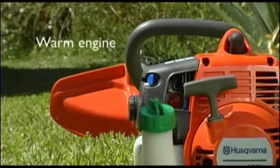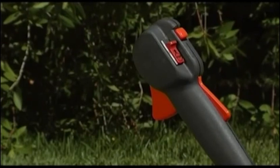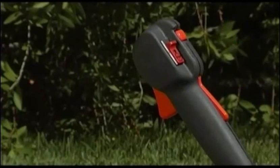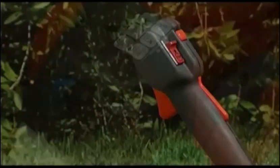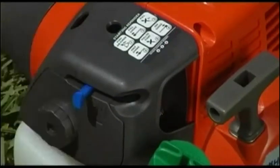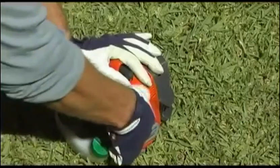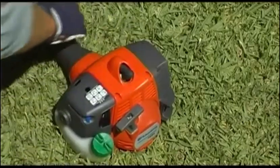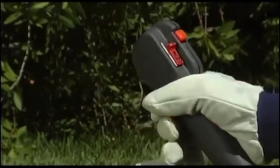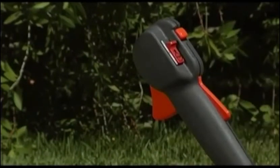Starting the engine from warm is even easier. If you have purchased a model with bullhorn handle style, begin by engaging the fast idle function on the throttle handle. Switch the choke to the half choke position. Then pull the starter cord quickly and powerfully until the engine starts. As before, finish by switching the choke lever back to its off position. If you've purchased a model with bullhorn handle style, finish by pushing the trigger on the throttle handle to abort fast idle and return to idle mode.